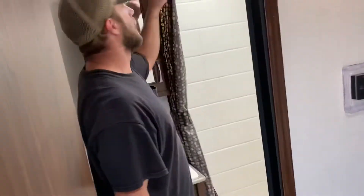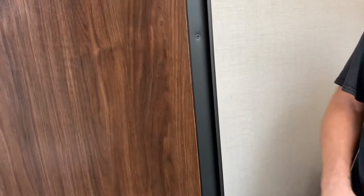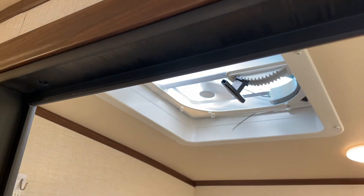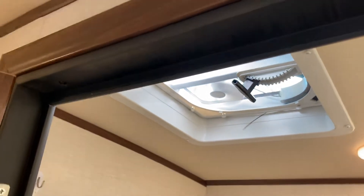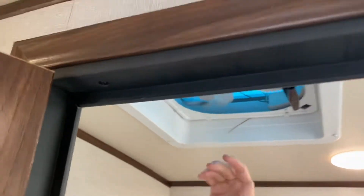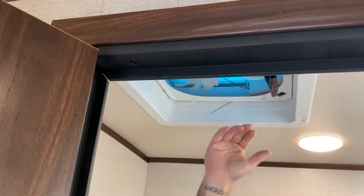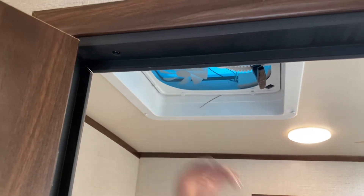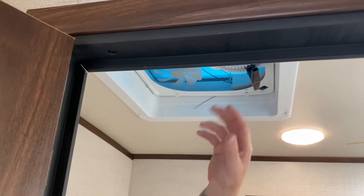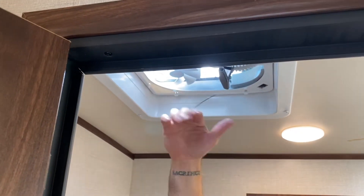The shower curtain comes around. The light switch is to the left as you walk in. This exhaust fan — you just pull down on the T-bar to lift it up, then turn the fan on. If you want to use it and have it open all the time, I recommend getting a max air cover on there. Those max air covers prevent any water or debris from getting in, so you can leave this open all the time and not worry about that.